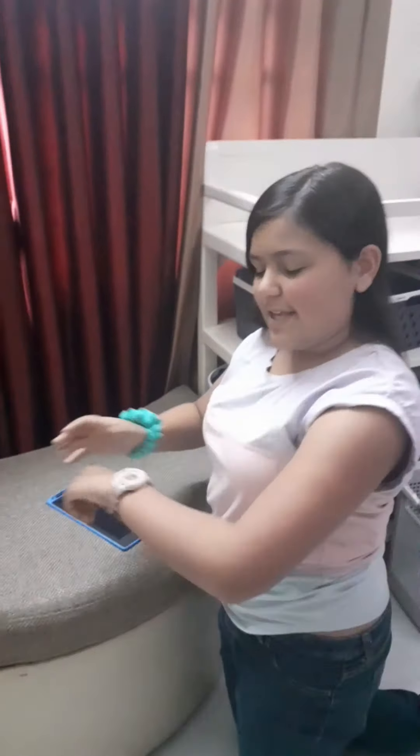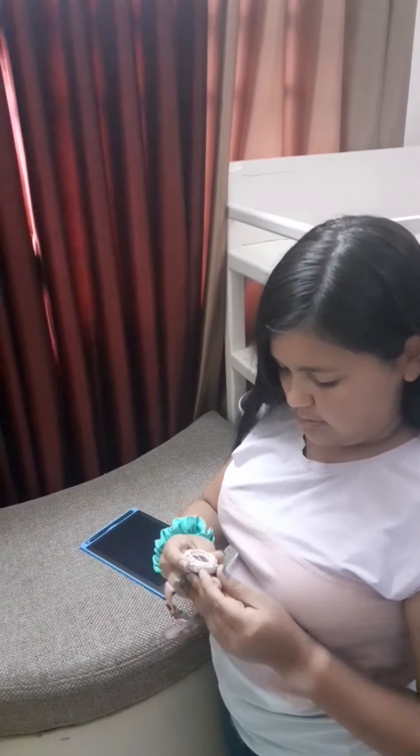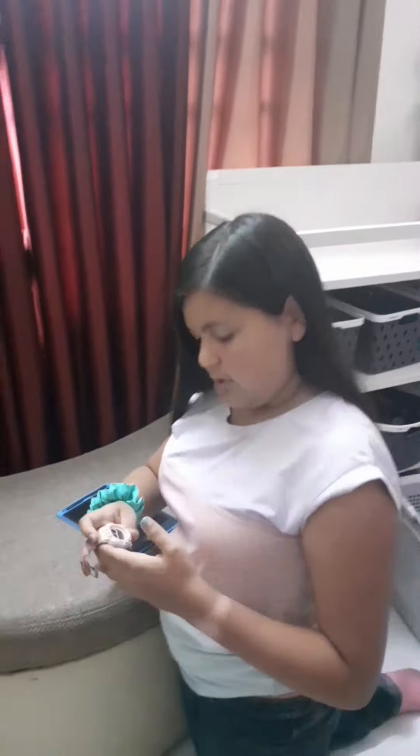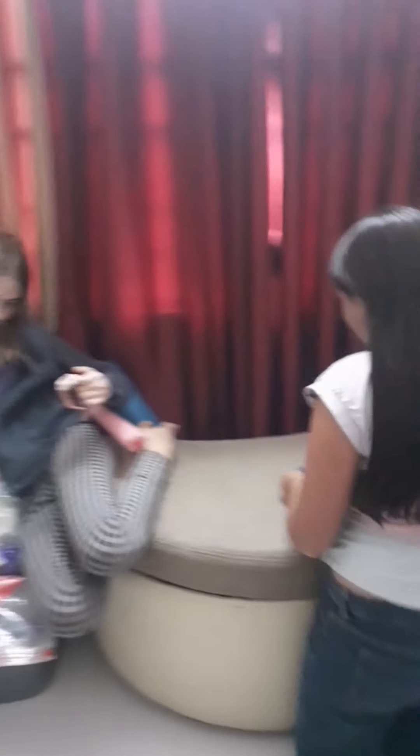Chloe stole a pen! So we're gonna get started — my friends have so graciously forced me to do it first. Okay, so we have this, we have a watch and we have our little stopwatch here. We're gonna wait until it's one minute. Okay Chloe, tell me when it's hit one minute. Okay, three two one go!